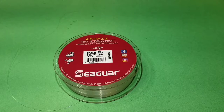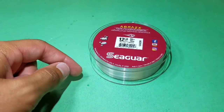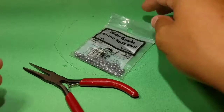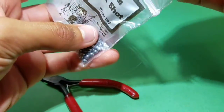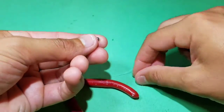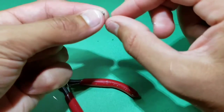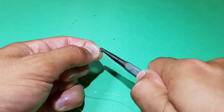Now go to some 12-pound fluorocarbon — here, Seaguar. Cut a section about 5 inches in length; this will make it easier to handle. Now grab any size split shot, just make sure it's rounded. Slide the line in between the gap on the split shot and press it down with your fingers or pliers.